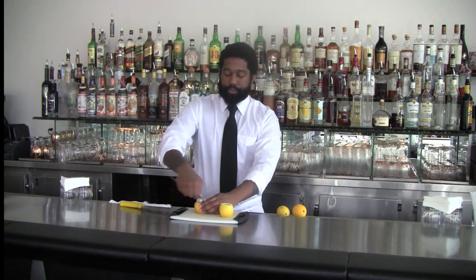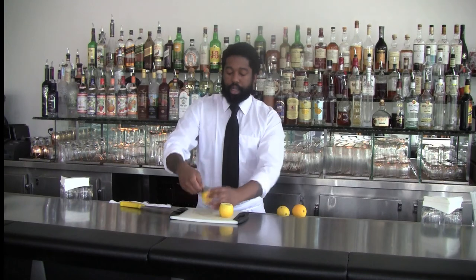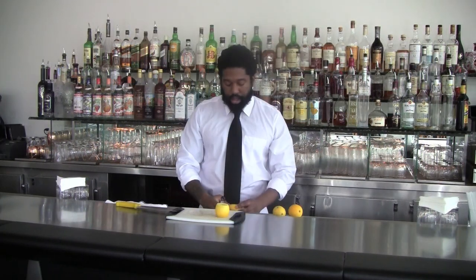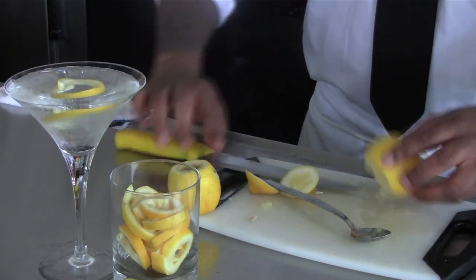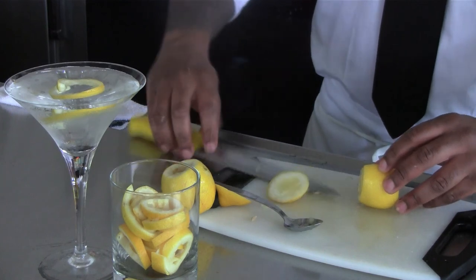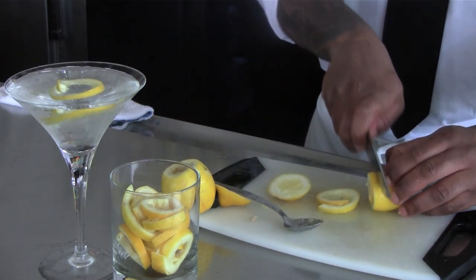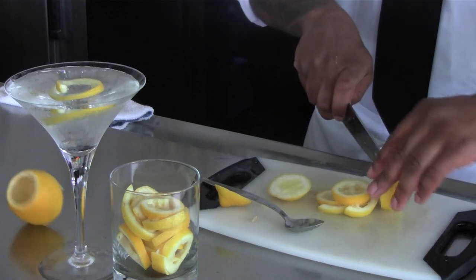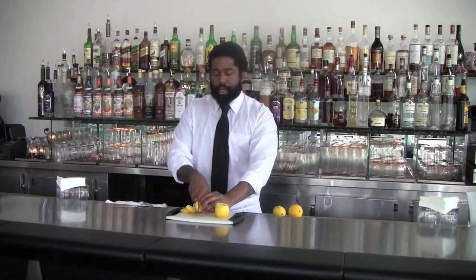Just like that, all the way around. Then you cut it, roll it up tightly, make about a quarter inch slices all the way down. Be careful not to cut your fingers — that's never fun.